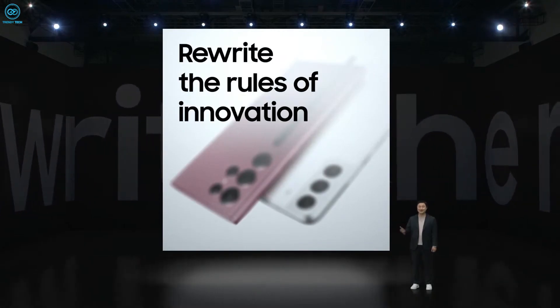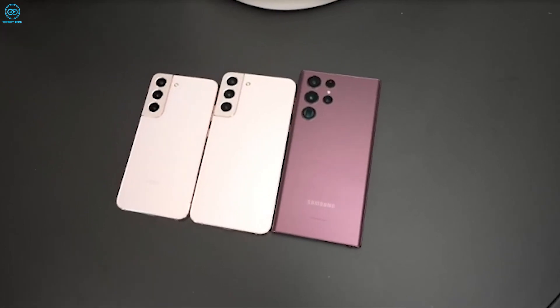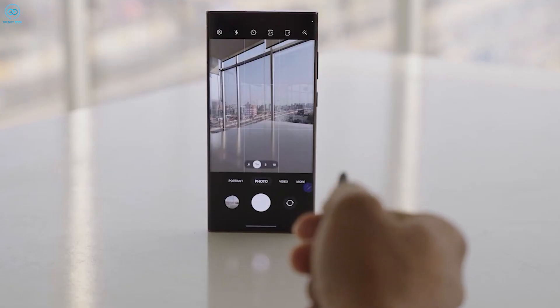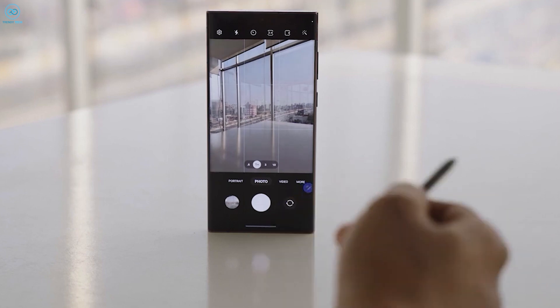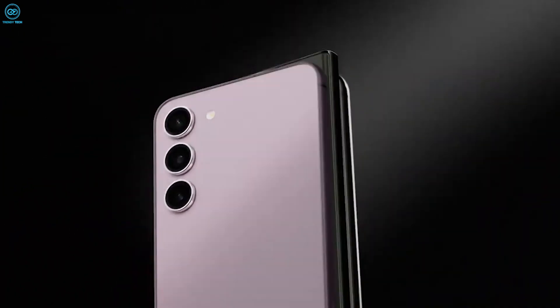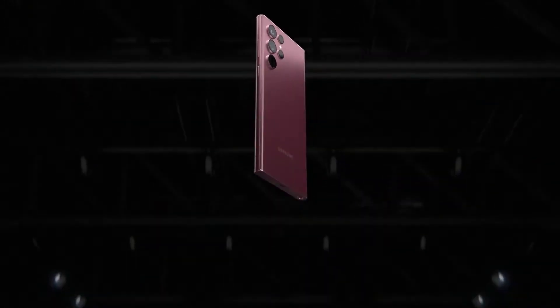As we eagerly await the official unveiling of the Galaxy S24 series on January 17th in San Jose, California, the concept of an AI phone from Samsung sparks curiosity and discussion. The convergence of advanced technology and artificial intelligence in a smartphone raises intriguing possibilities. Share your thoughts in the comments section below and stay tuned for more updates as we approach the launch date. Until then, take care, and we'll see you in the next one.